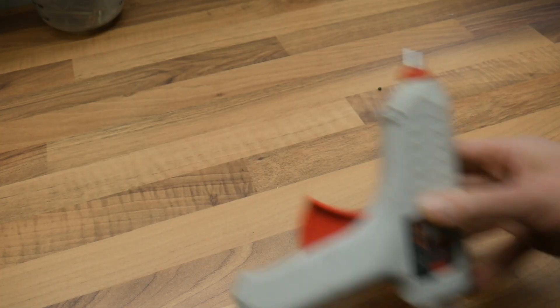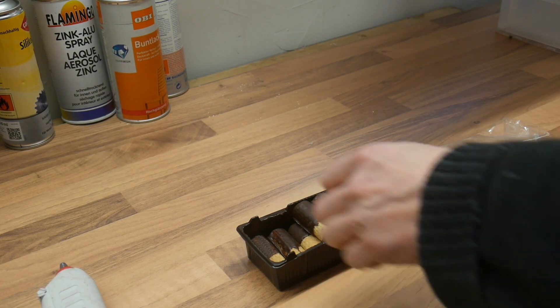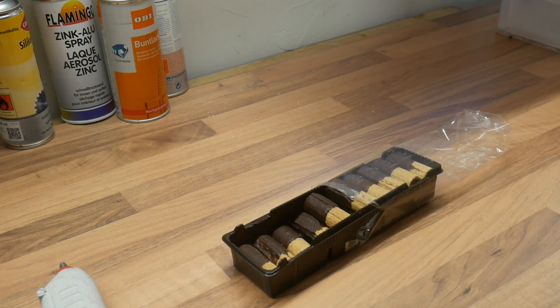Now we need hot glue. Pro tip: while the hot glue gun is heating up you can eat some cookies. I can easily do half a pack in that time.